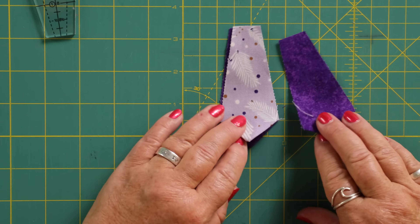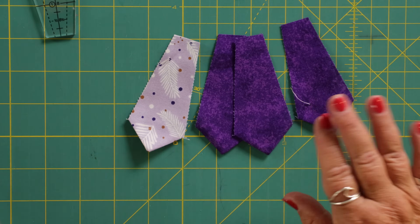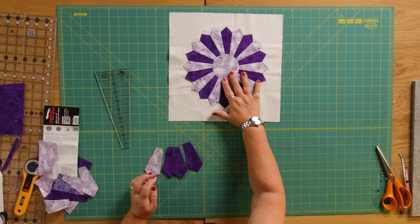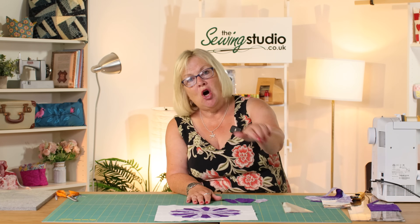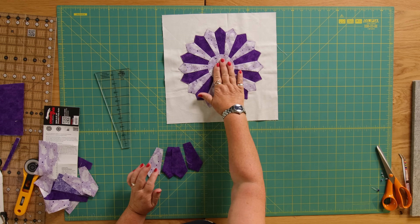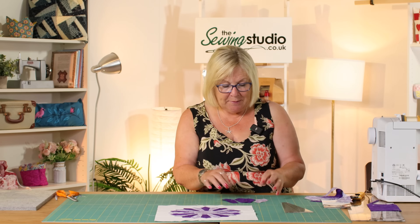So I've pressed all of these and I'm now going to join them together. The trick here is not to try and do the whole circle in one go because it does get distorted — you'll see there's a gap in the middle which we later put something over to hide.